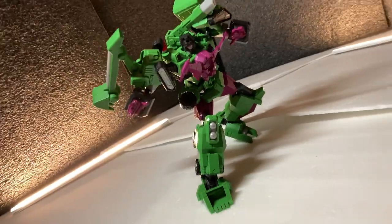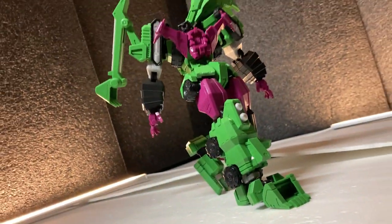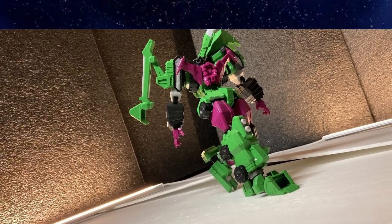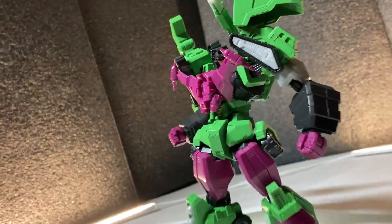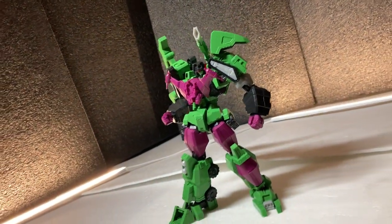And you know what? I really don't mind, as this model kit isn't really meant to showcase the Constructicons but Devastator instead as a character — if that makes any sense. Because I personally think it does a great job at that. But this design really isn't for everybody, as it's extremely stylized.